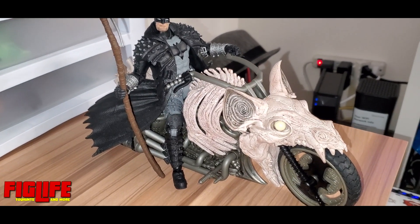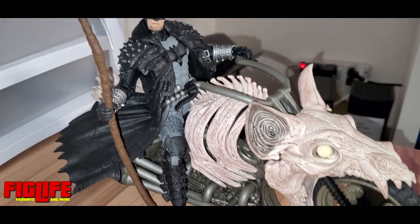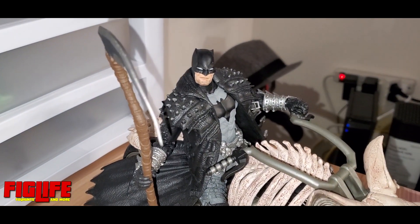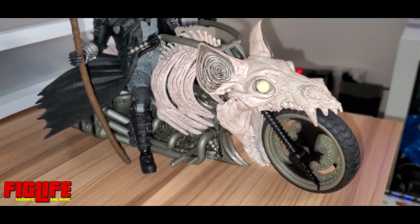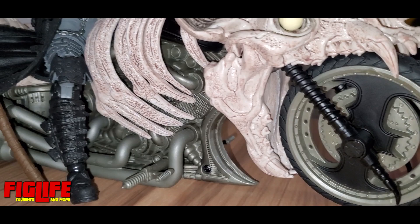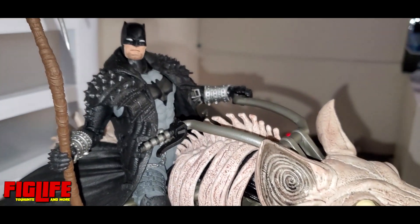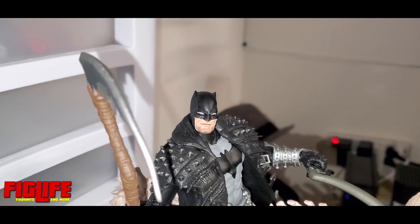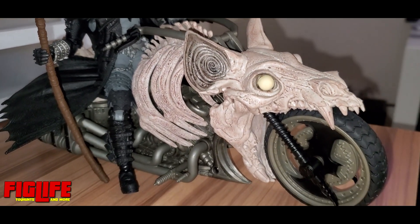This is the actual Bat-cycle that I bought months ago when it came out, and this is the Batman that actually fits on it the best. This is one of my favorite sets — I love it because this bike is super detailed and it just looks amazing. I love the set, but my brother, the artist that he is, decided to buy one himself and customize it.